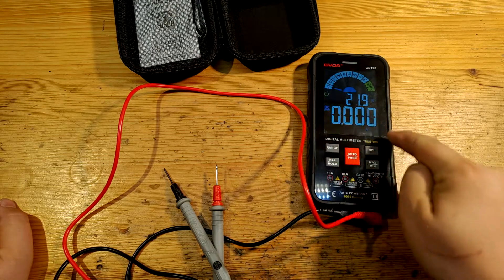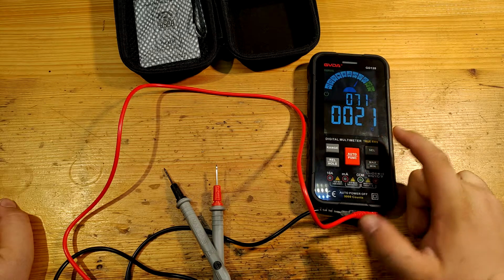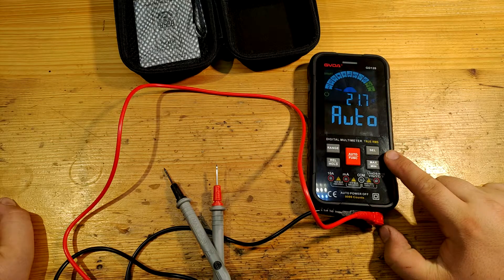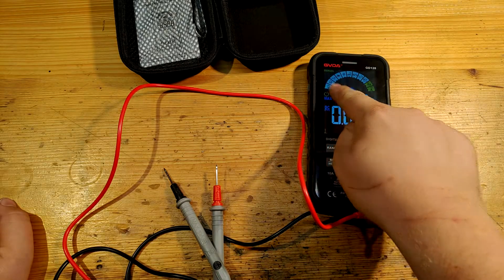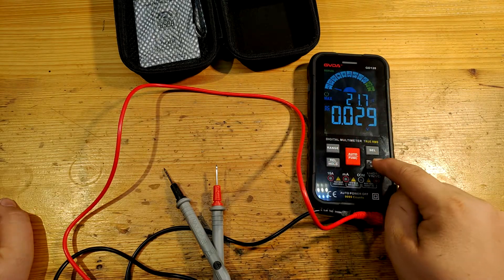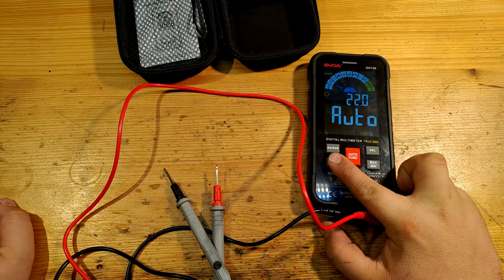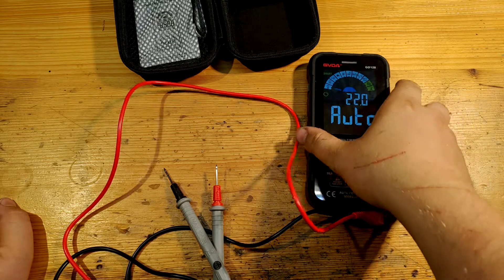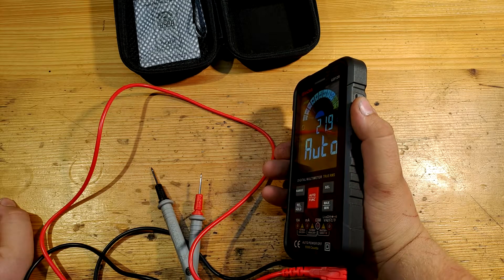The sel button is for AC or DC selection and some other things like switching from NCV to live. Max and min, when engaged, keeps showing the maximum or minimum value measured so far from the moment of button press — it only works in modes like DC volts, where it switches to manual mode. Rel is relative value — it zeroes itself and shows the difference between actual and reference value. Hold function freezes the value. APO is auto power off, which you can engage or disengage to save battery.